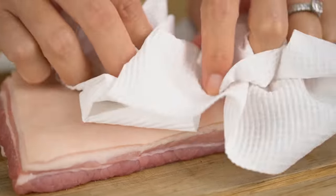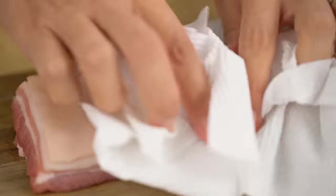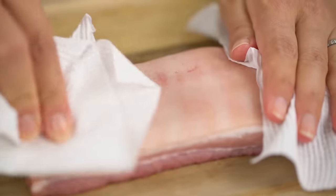What we need to do with the pork first of all is get the skin super dry — so important. Moisture will be your enemy when it comes to crispy crackling. So get some paper towel and just really rub that skin really well and get it nice and dry.